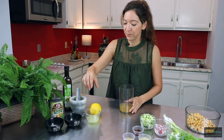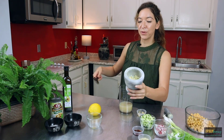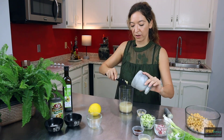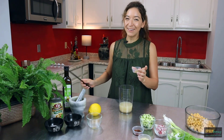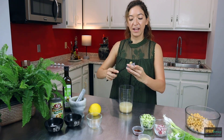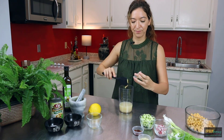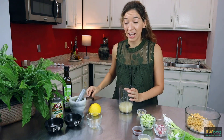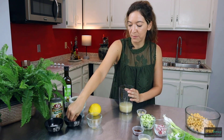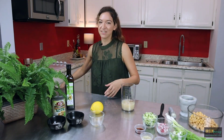Otherwise it will all fall apart. So our one lemon, our garlic — already mashed. I had it sitting for a few minutes to really bring out those healing properties of the garlic. We have about a teaspoon of Dijon mustard — make sure it's the ground mustard that has all those ground bits in it. And then a little bit of salt and a little bit of pepper.